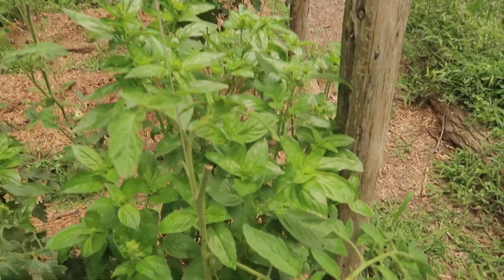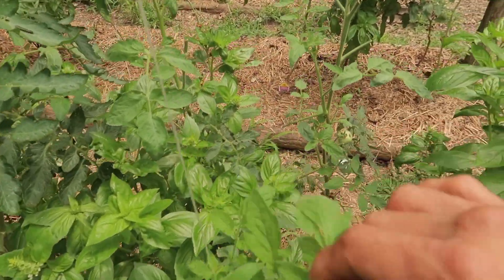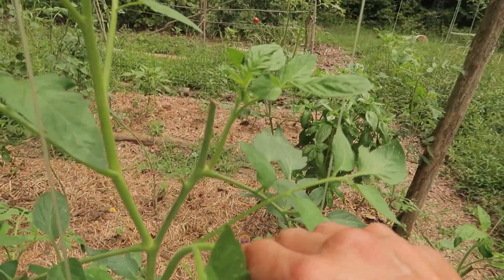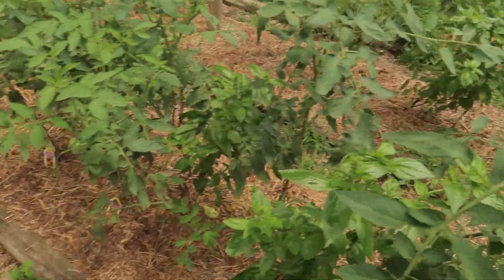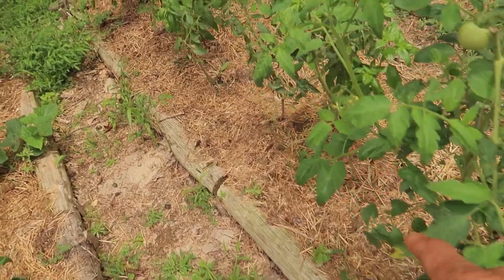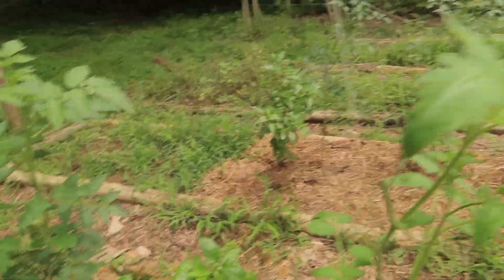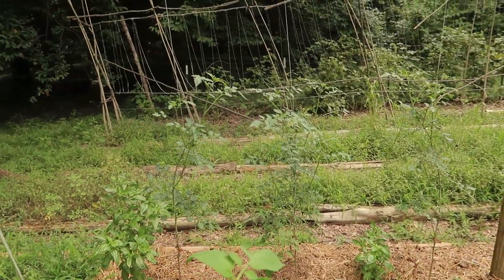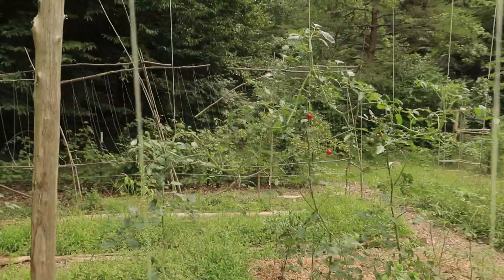But it's starting to regrow again. The tops are gone off every single one, but luckily all these suckers are growing back. And I'm telling you, the chicken bedding is really doing its job on these plants — my tomatoes look so much healthier all of a sudden. I need to come in here and sucker all these things. That one's almost broken there — I've got to fix that.